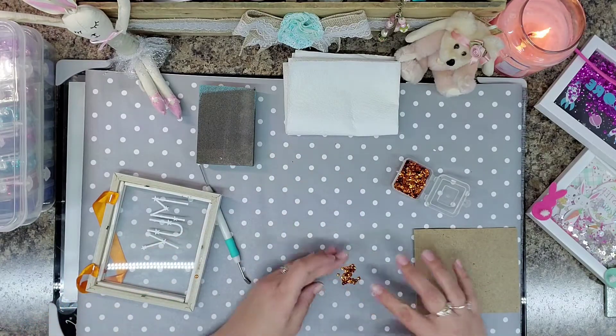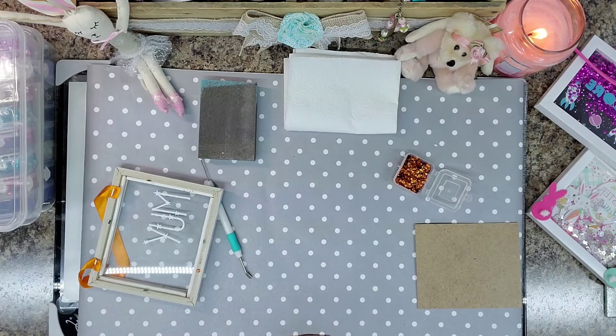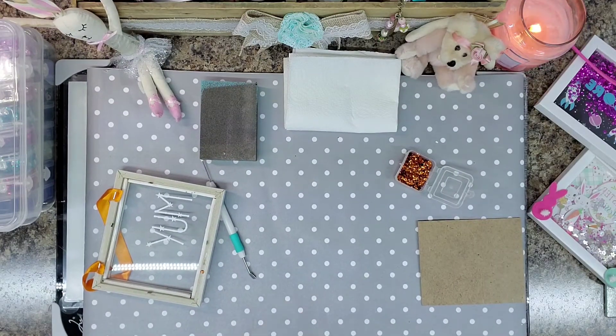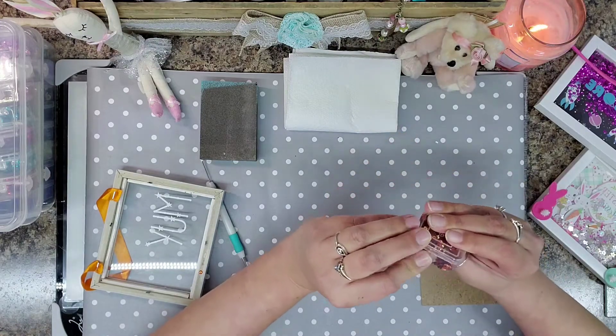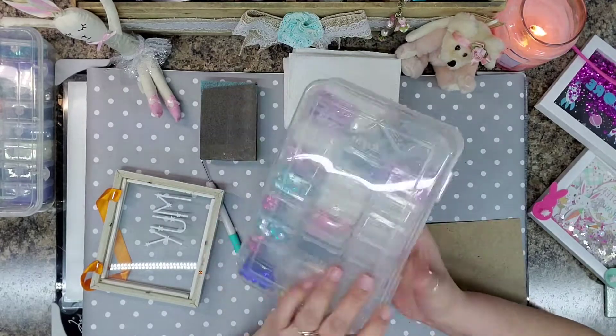We'll go ahead and put them in my stash while I figure out what to do with them. Clean these up here. We got a lot of sequins there, so I'm not going to put the rest in the container. Close this up. I do keep my sequins in individual containers.